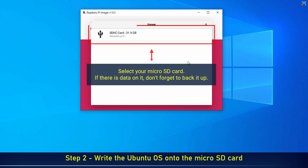Select your microSD card that was connected earlier. If there is data on it, don't forget to back it up.